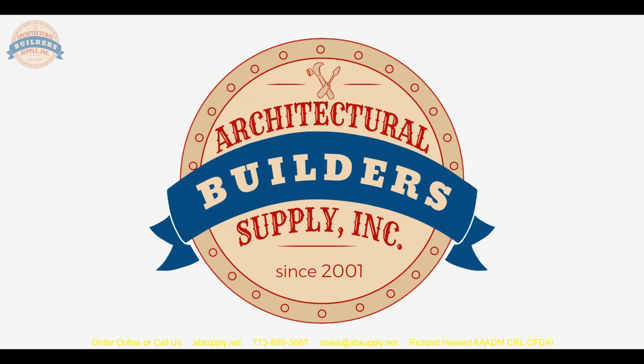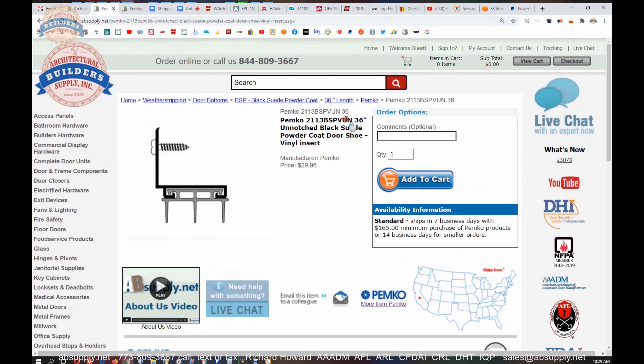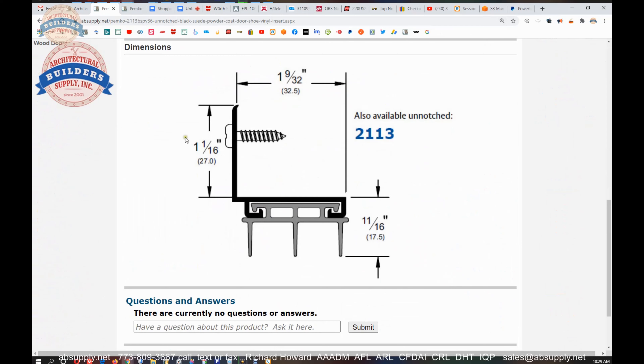Let's switch to the screen view where we can take a closer look at some of the supporting documentation. So this is the item: 2113 BSP vinyl unnotched. That's a cross section, and there are the dimensional properties. If the question is what should my undercut be, I'd say probably five-eighths of an inch. You might be able to stretch that to nine-sixteenths, but I wouldn't really want to force this material to fold over too much. You do want it to be enough to seal, but not so much that it prematurely compromises this vinyl.